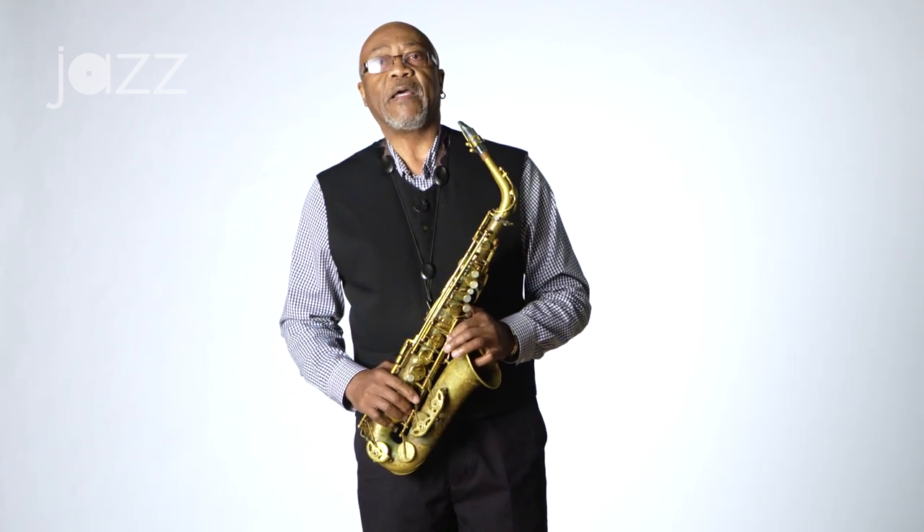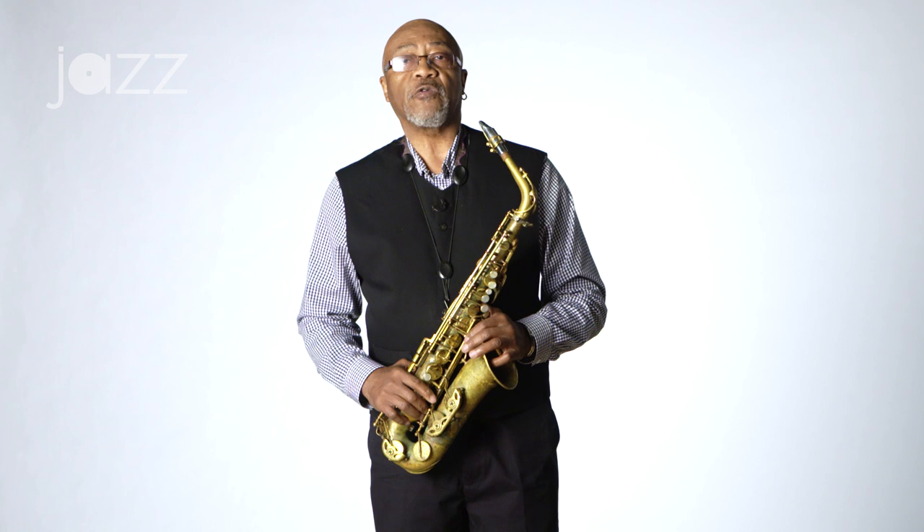Hello, my name is Oliver Lake, and the music of jazz is about finding your own voice. Throughout my career, this is what I've been striving to do.